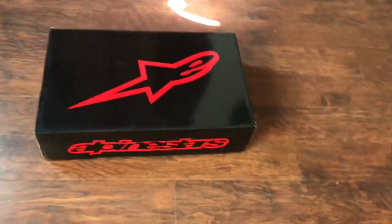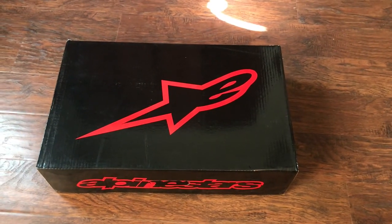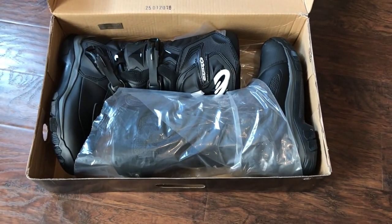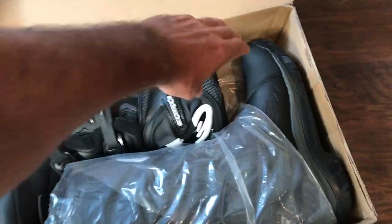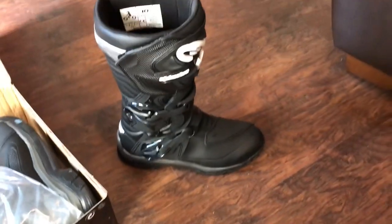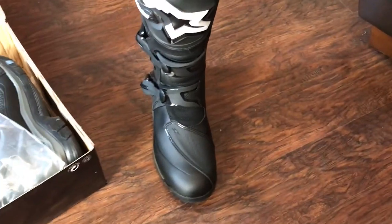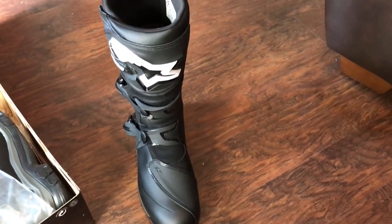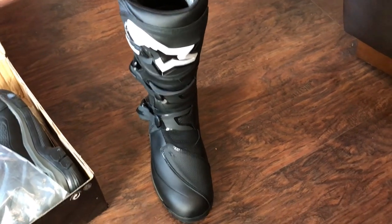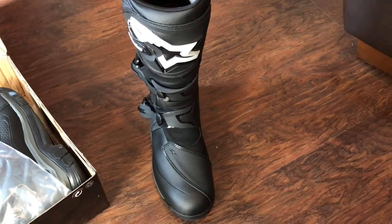What you are looking at is the Alpinestars Corozal Adventure Drystar riding boot. I'm going to talk about why I chose this boot, and then we're going to go for a little ride and test them out. They are a really nice looking boot. I tried out a couple of others before settling on these, and I wore them for about three hours last night just for a comfort test — they are incredible. Let's go get some dust and mud on them, and when we come back I'll give you my full rundown.